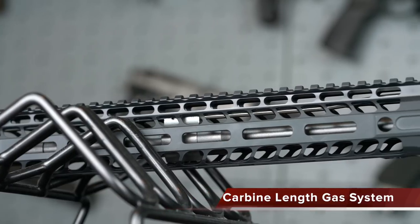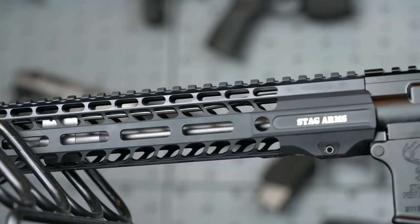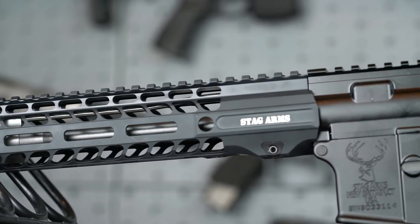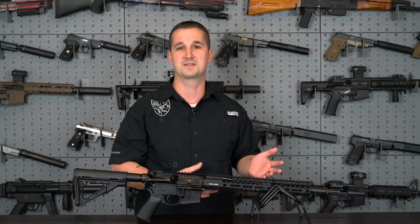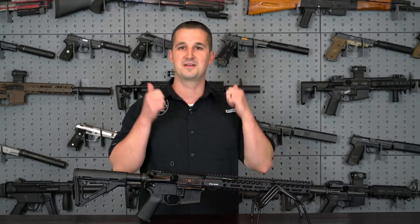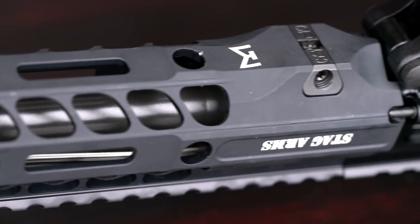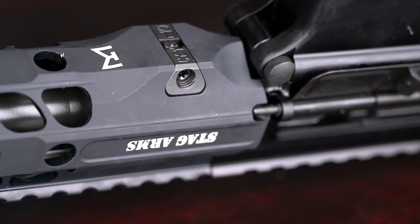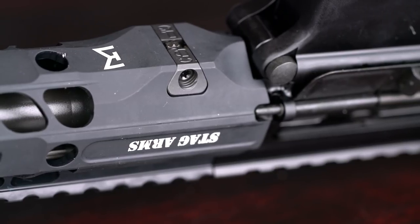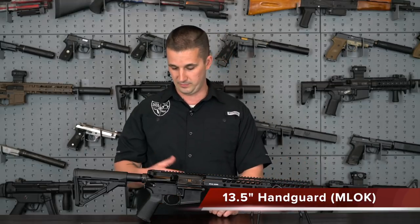The handguard is theirs — it's a very thin handguard with M-LOK built into it. That's pretty much the trend right now: less is more, and KeyMod is gone. It attaches via a single nut and bolt — a really clean system. It doesn't add a lot of weight; it's actually very lightweight, coming in at 13.5 inches itself.